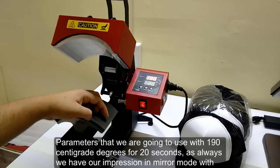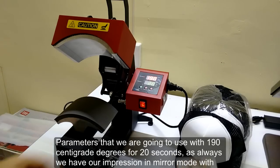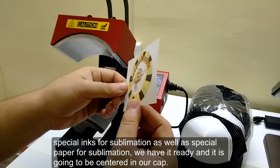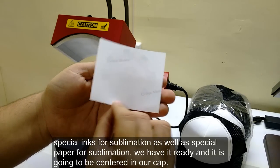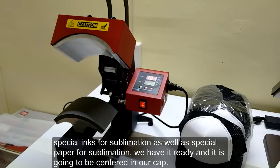The parameters we are going to use are 190 degrees Celsius for 20 seconds. As always we have our print in mirror mode, with special inks for sublimation as well as special paper for sublimation. We have it ready and it is going to be centered on our cap.